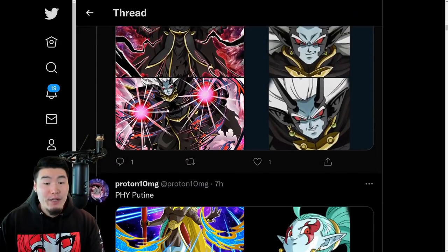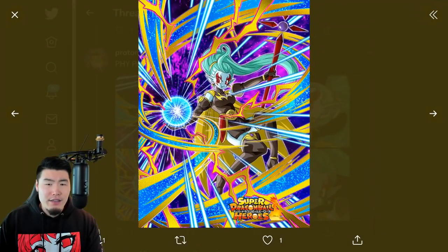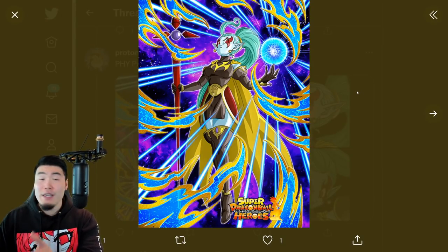We got these three units, and we also have a Fizz Poutine, who's going to be the free-to-play unit for this year. This, I believe, is the SSR and then there's the TUR. Moving on, we have the Fizz Robello, and she is a summonable unit but she does not have a Token Awakening yet.